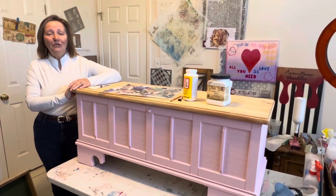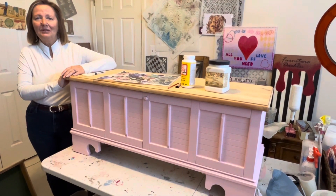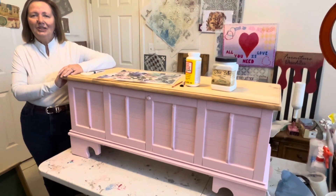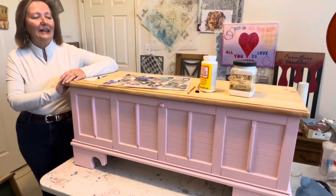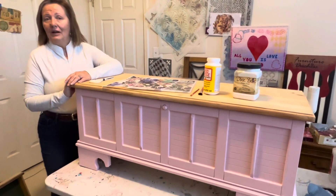Hello, welcome to day four of the furniture flip challenge. This is Kathy Morrison, also known as the Furniture Duchess, live from Alpharetta, Georgia, just north of Atlanta. Today is more into decorative finishes — I'll call it decoupage day.